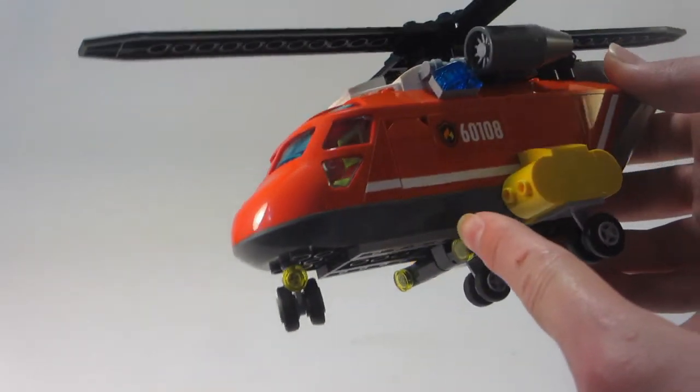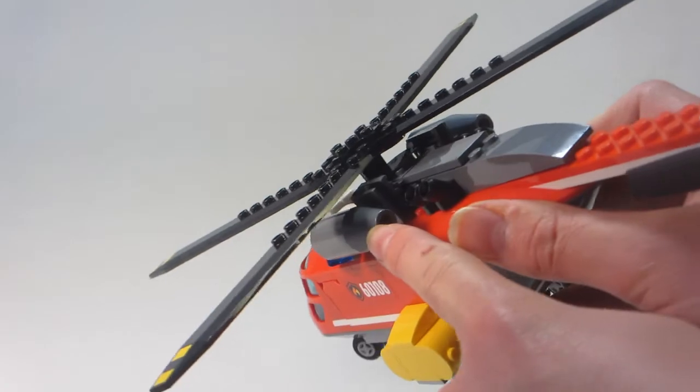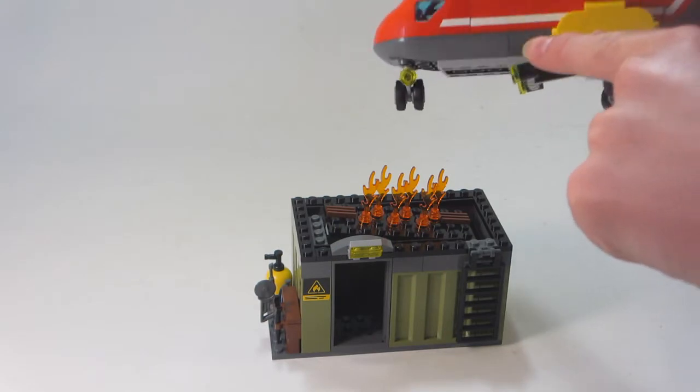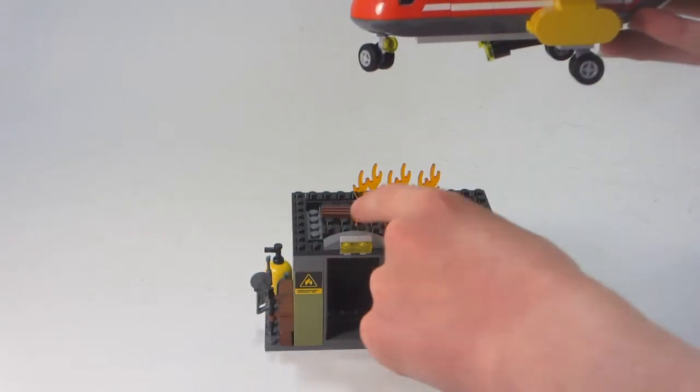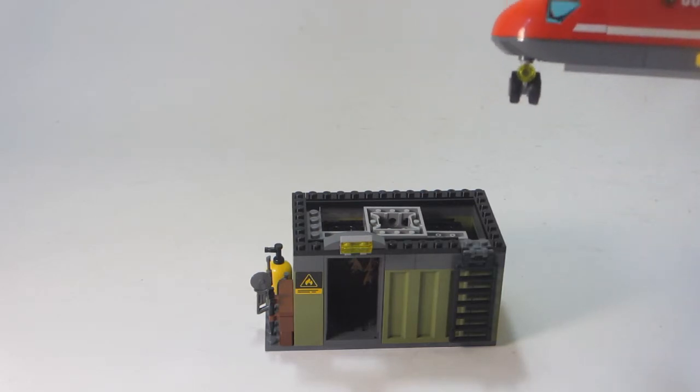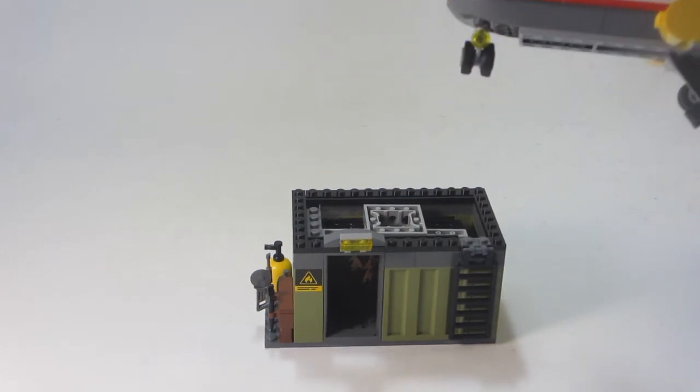There's the base for the play feature right down here. Some nice engine details. We can bring in this flaming container right here to show how the play feature works — by simply pulling down right there, all the water falls out and the fire gets extinguished.